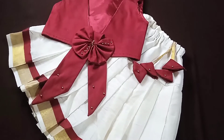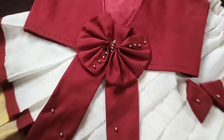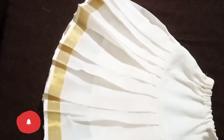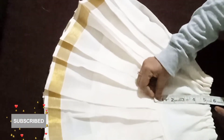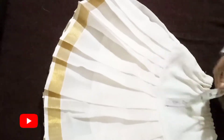Hi friends, welcome back to our channel. I am going to show you a little bit about a smiley color. I will show you the back. I am going to show you a small model. I like this one, but I will show you a little bit of a style.